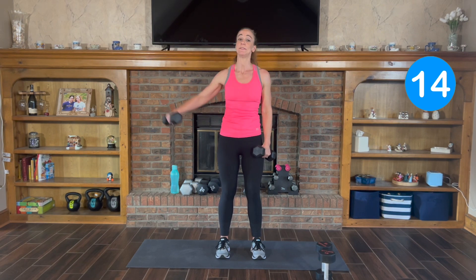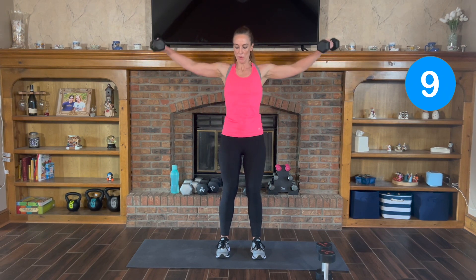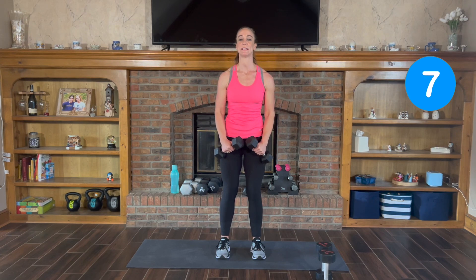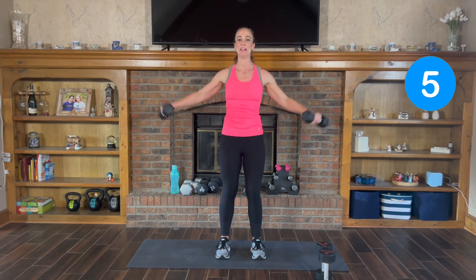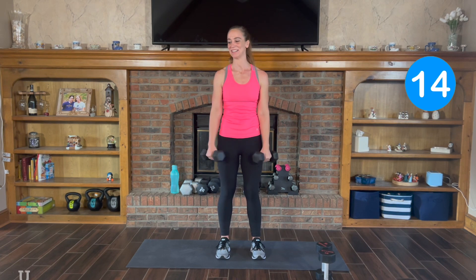Or you can do both at the same time. We're almost there. Exhale and inhale. Good job.